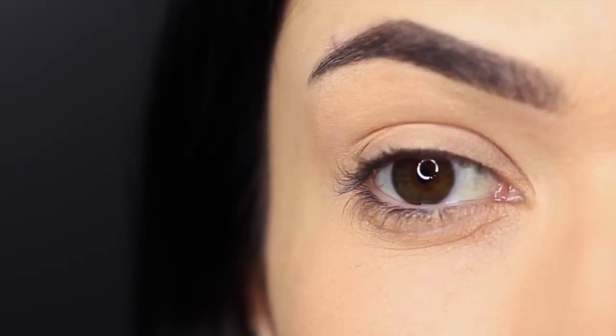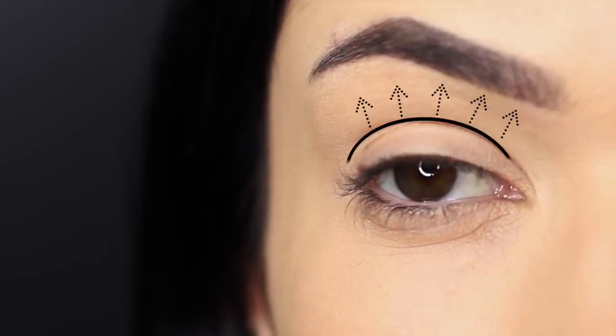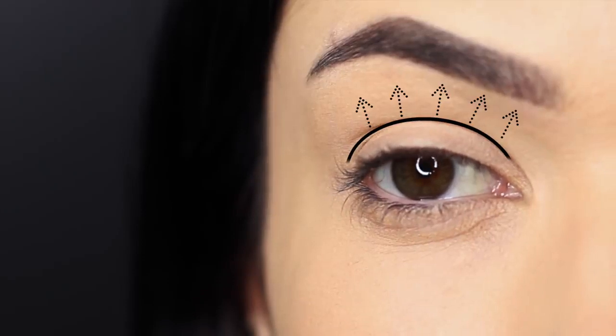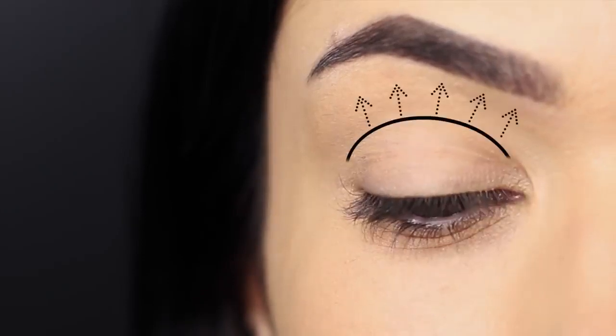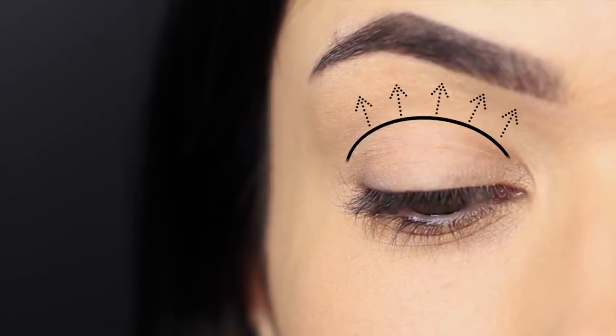The second most important part of the eye when doing a smokey eye is your crease. This is the area where the lid creases into the shape of the eye, but it can also mean anything above this area working up towards the brow bone. This is typically the area you want to really blend.